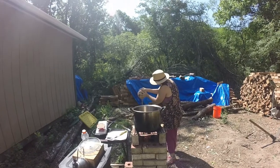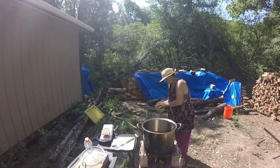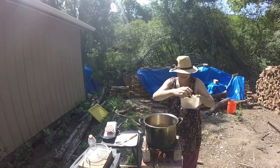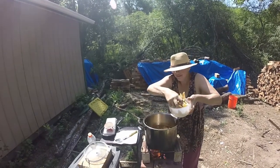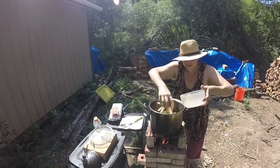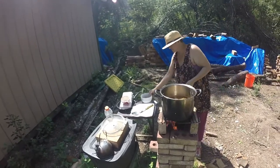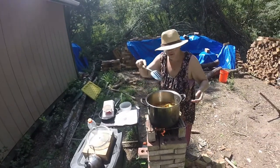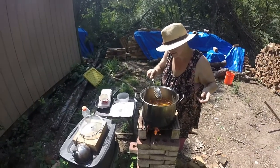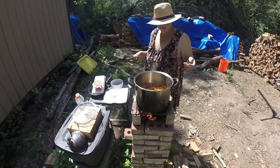Gotta dump the water off. The animals are getting a few fries. Best to put them all in at once, then we give them a stir, and then we leave them alone until they float.